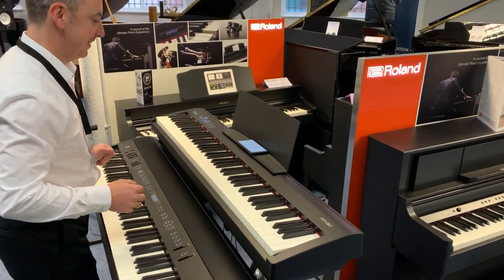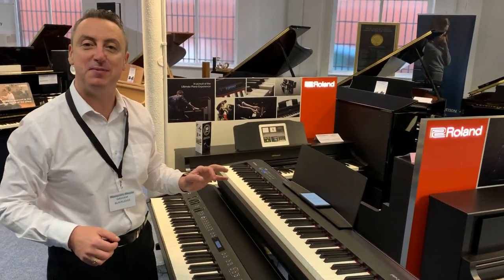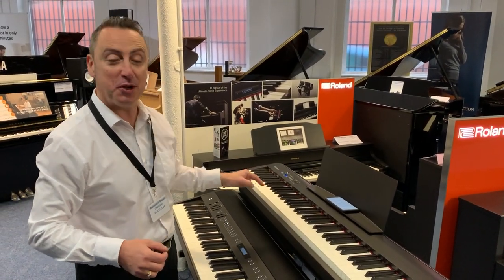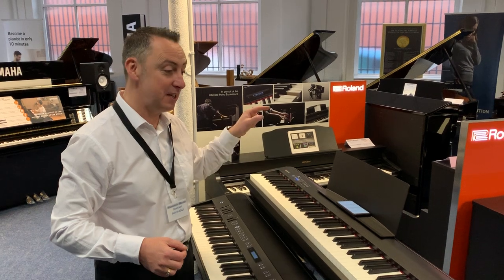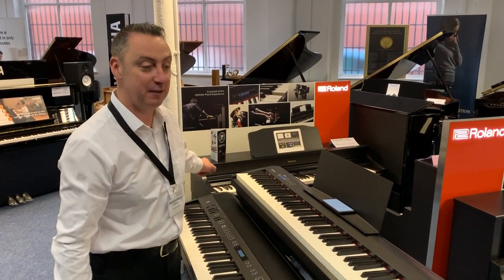Hey! My name's Graham and I'm at Rimmer's Music here in Bolton. What you were listening to just then was the Roland FP30, and I'm going to tell you a bit more about it.